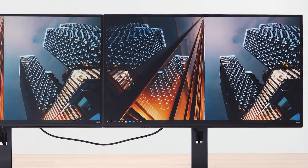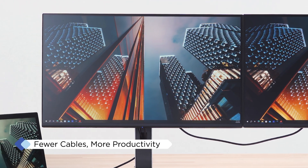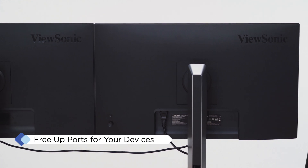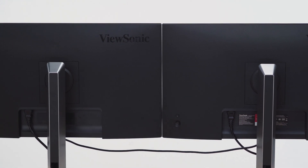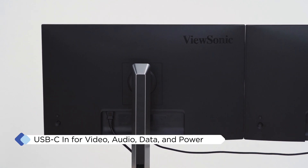The VG58 Series simplifies multi-monitor setups with USB-C daisy chaining. In older monitors, daisy chaining required a complicated setup involving DisplayPort and USB A-to-B cable. Now, with USB-C connections, daisy chaining is simple and straightforward.